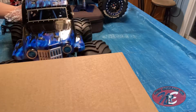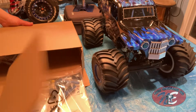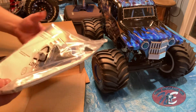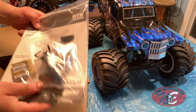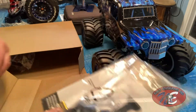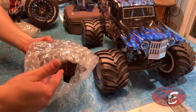Let me move this over to the side. Very nicely packaged. There's my manual, some extra goodies that I'll probably need at some point, and batteries for the remote control. I'll go through this in a little bit to see what it's all about. And the remote control is nicely bubble wrapped as well.